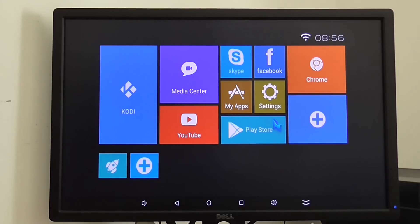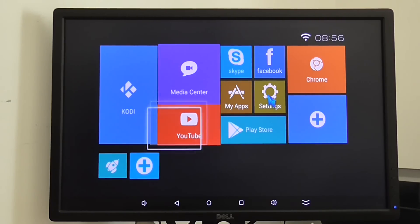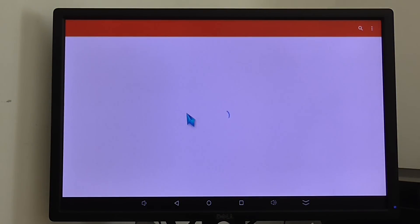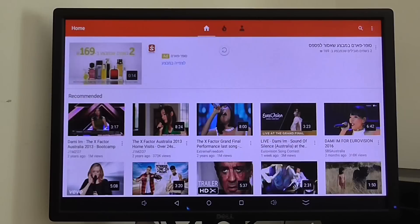Welcome back. This is my last part video showing the iMedia Q10 Pro Android TV box, based on the iSilicon chipset. It has 2 GB RAM and 16 GB internal storage, also an internal SATA hard drive bay. This is the main UI — it's a nice responsive UI, pre-installed with YouTube for example, and it works really fast.